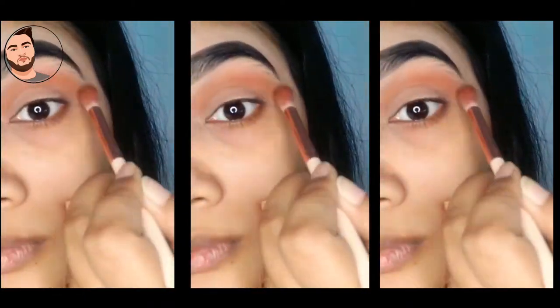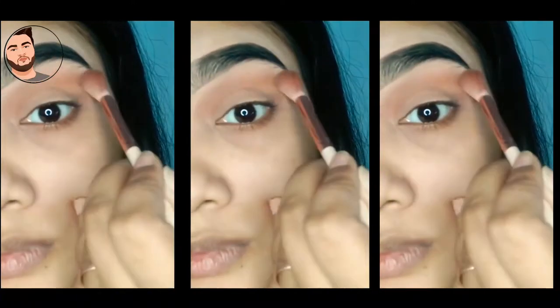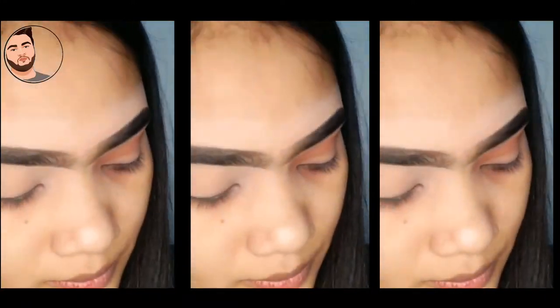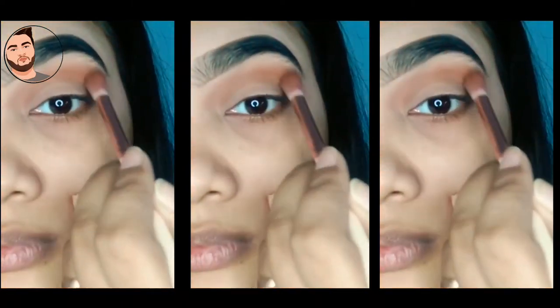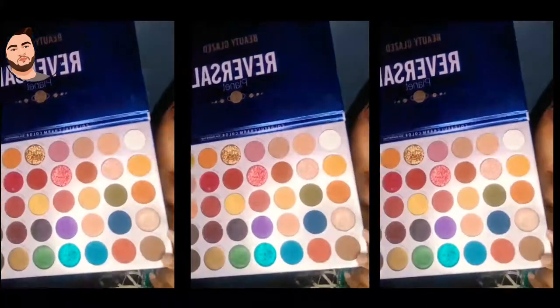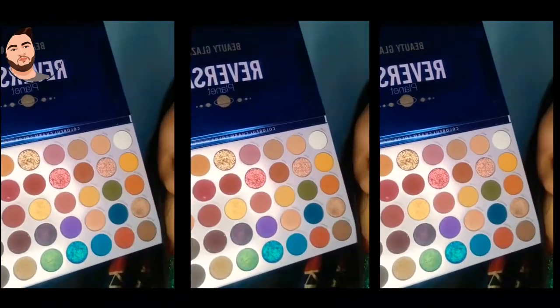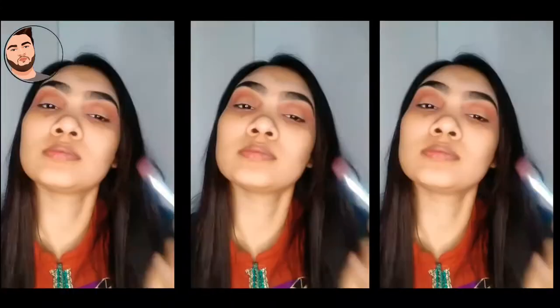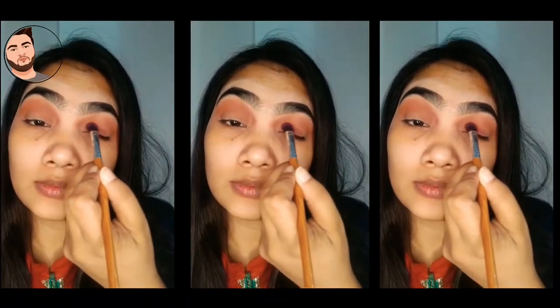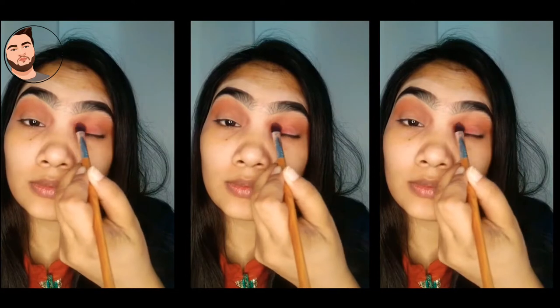I added the blend to the eyelid. If you do not blend like this, your blend will be very tough. In this palette we have a dark black color, a dark brown color as the transition color, and a dark shade as well.